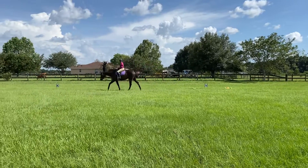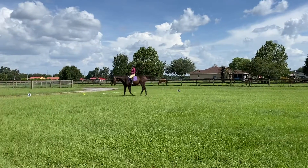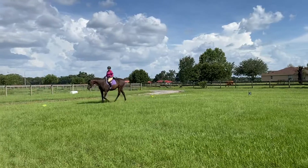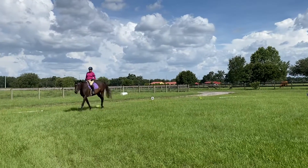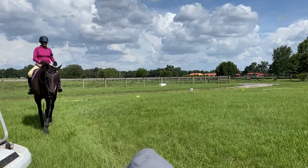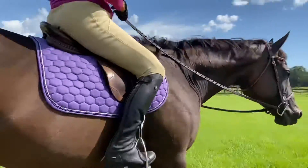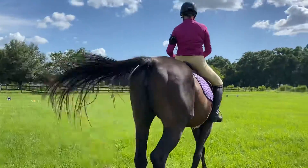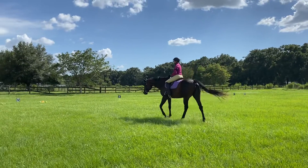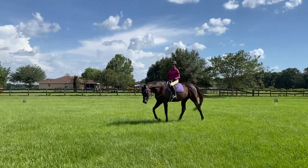The worst thing that can happen is she breaks — that's the worst case scenario, she breaks to a walk from your drive. Start playing with that adjustability. Create different types of volumes of the walk and trot, and eventually you'll be able to create volumes within the canter. You both just need to get a little bit stronger and more balanced, and then you can play with different kinds of canter. Good job!